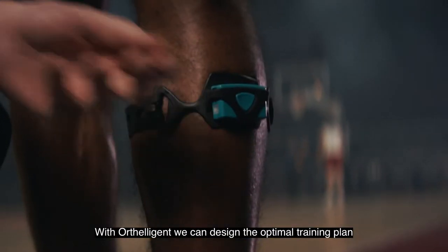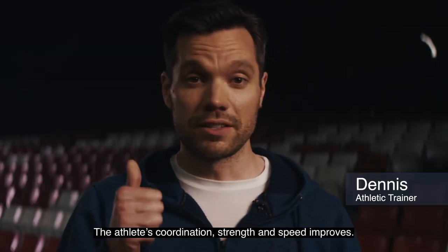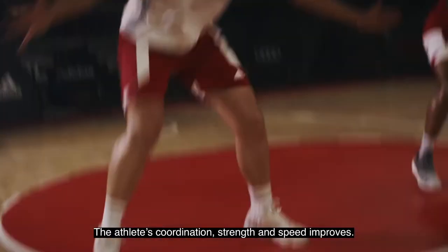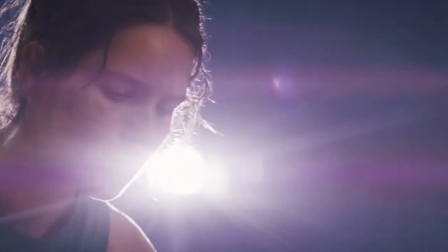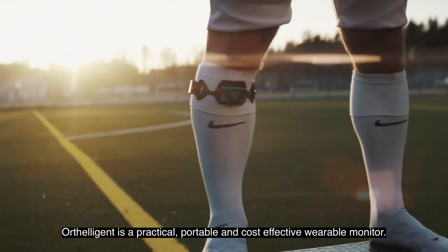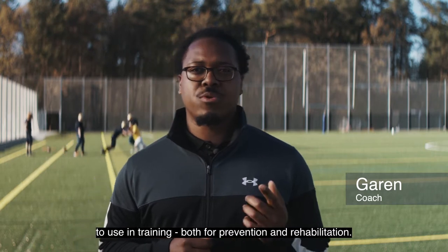With Arteligent, we can design the optimal training plan to prevent injuries. The athlete's coordination, strength and speed improves. Arteligent is a practical, portable and cost-effective wearable monitor to use in training both for prevention and rehabilitation.